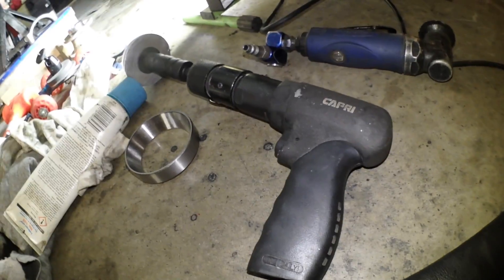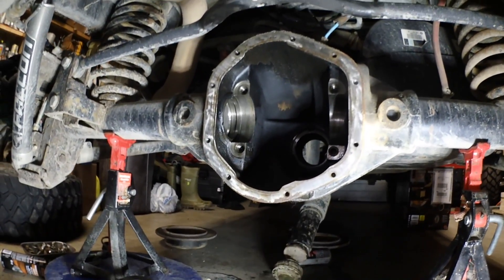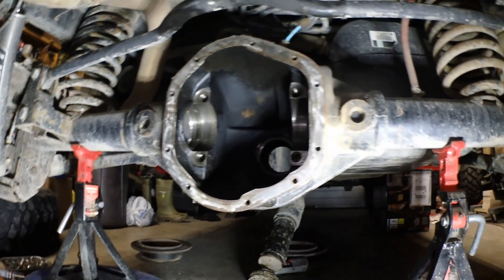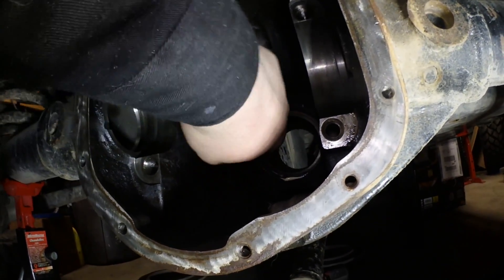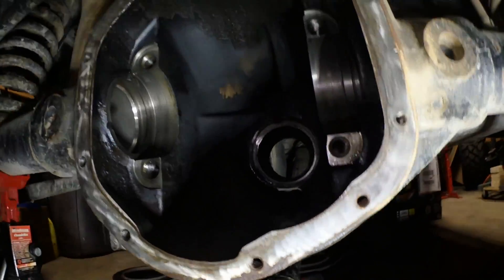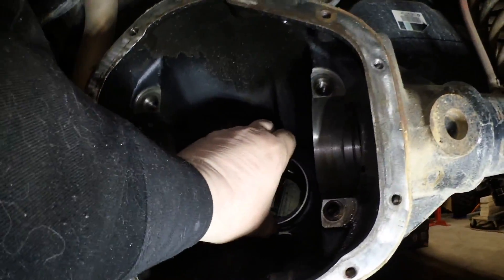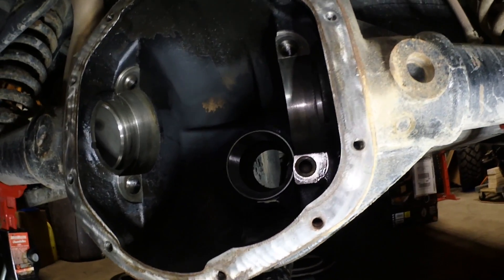There's the attachment on the end of the air hammer. What I'm going to do first is take this tube of grease and lightly lubricate around where the seal is going to go, out of the race, and then set her in like so.